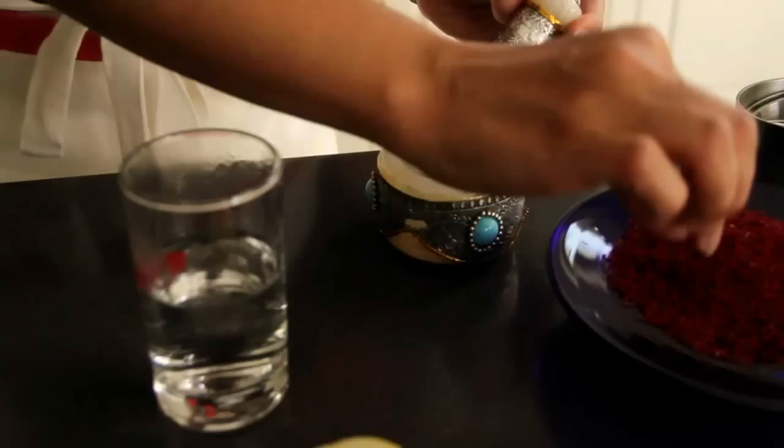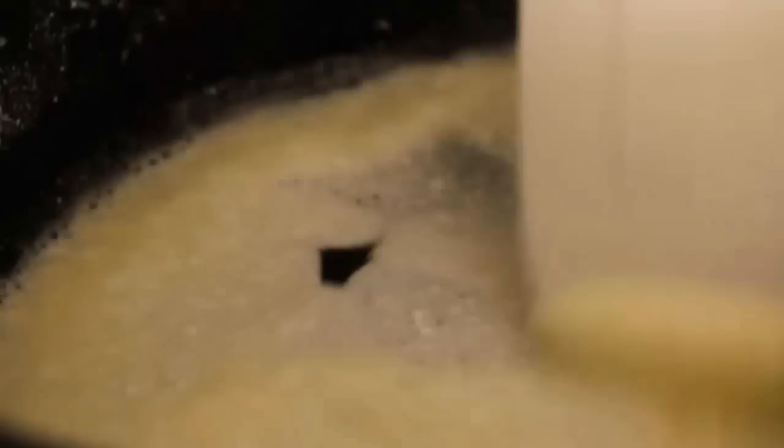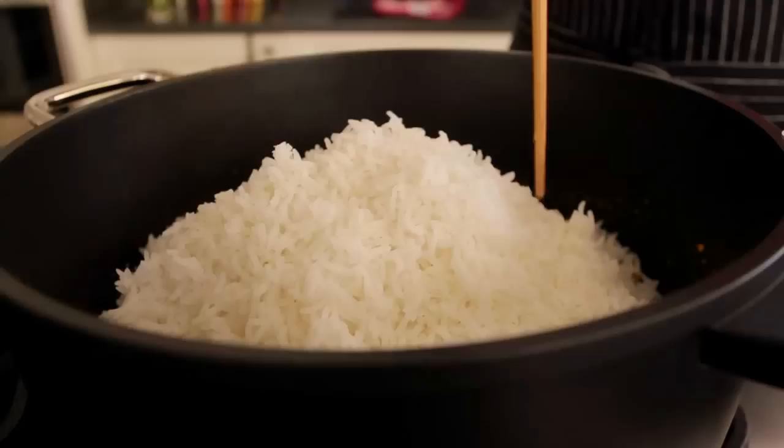Start by making your saffron water by taking a good pinch of saffron, crushing it and adding some hot water to it. Add some plain water, some yogurt, a knob of butter and some oil. Go ahead and add your saffron water. Then layer the pot with your rice, poking a few holes in it.